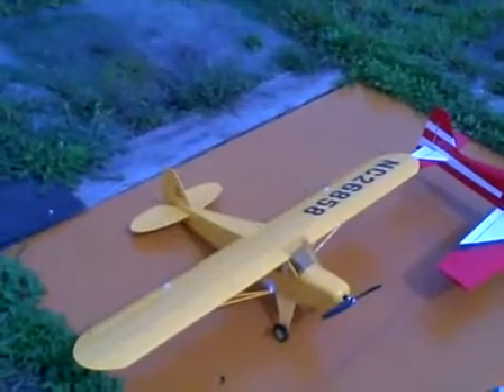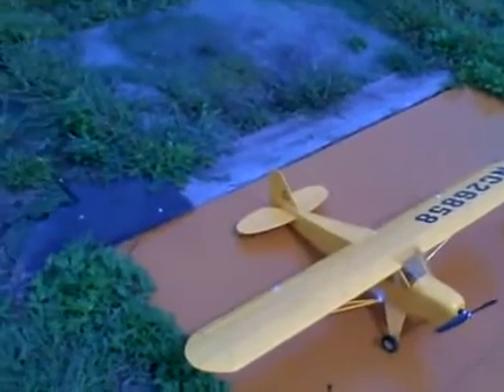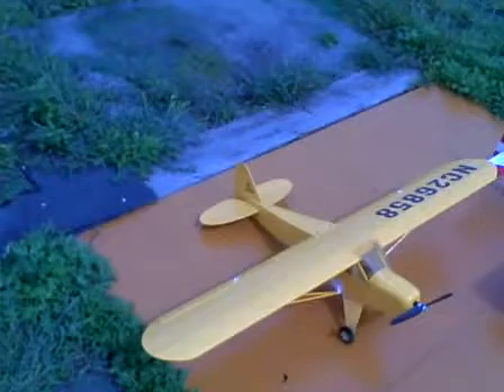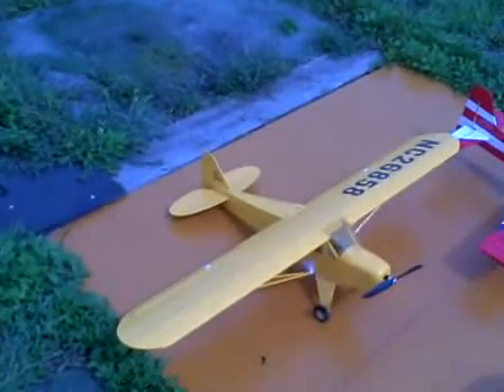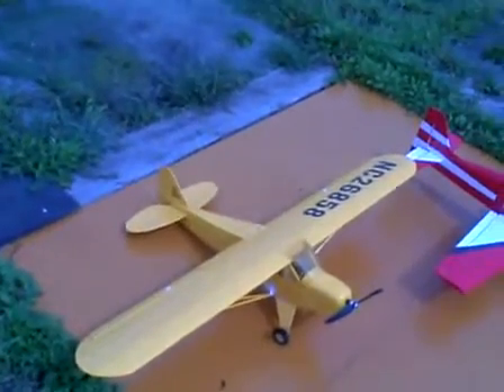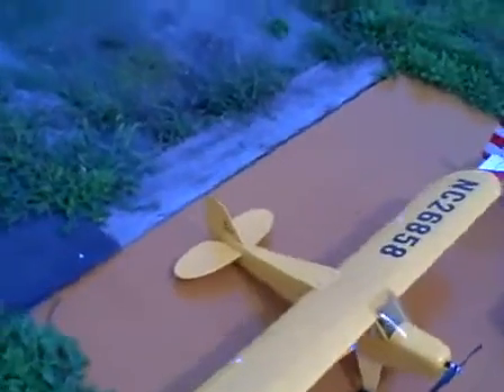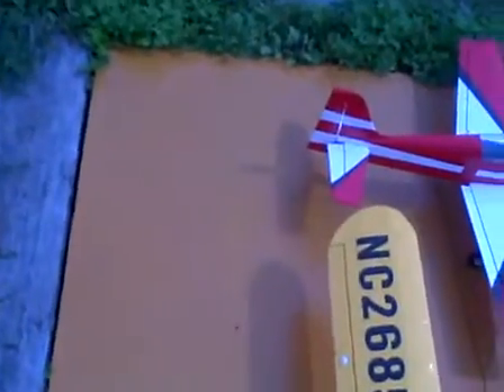This is a very nice plane. It ground looped the first time I tried to take off, but I got it off the second time. It flies very scale. The MP Jet motor and gearbox keeps making funny noises, but it flew all right. The Thunder Power 2100 15C was a bit hot afterwards, so it must be pulling over 20 amps.